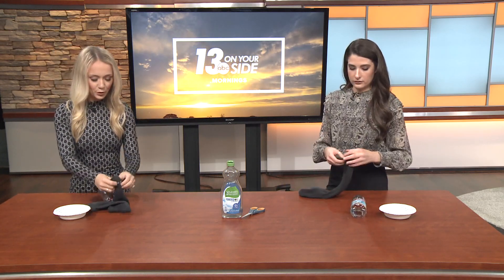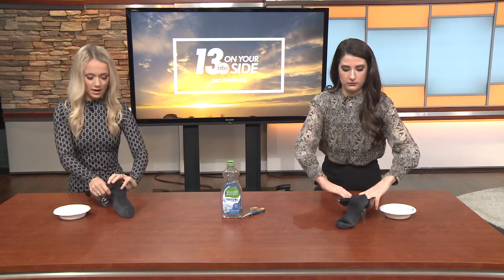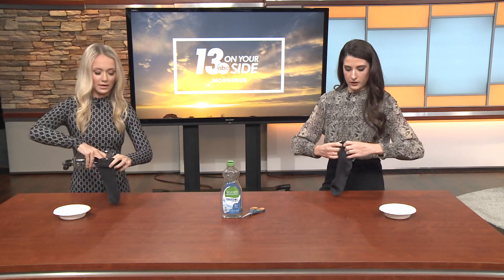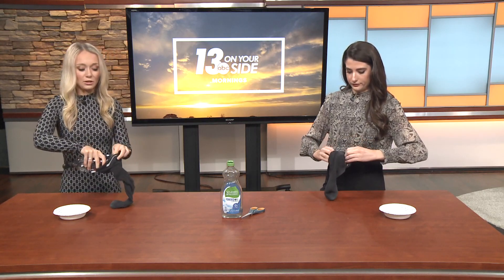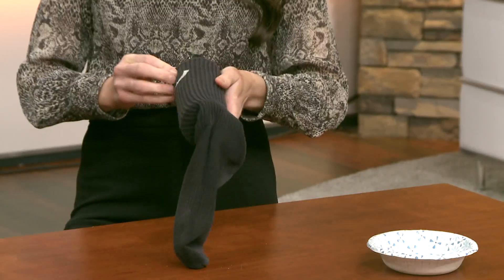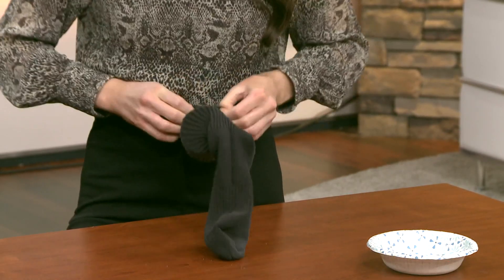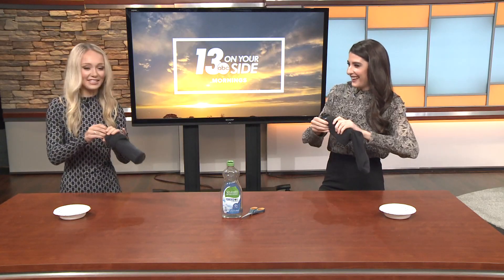So you're going to take the sock and put it on and over the empty hole on the water bottle. That's the first step. Once you do this, you're going to dip the sock in the dish soap. You're going to want to pull it nice and tight. This is harder than it looks. All right, this is your official bubble machine.